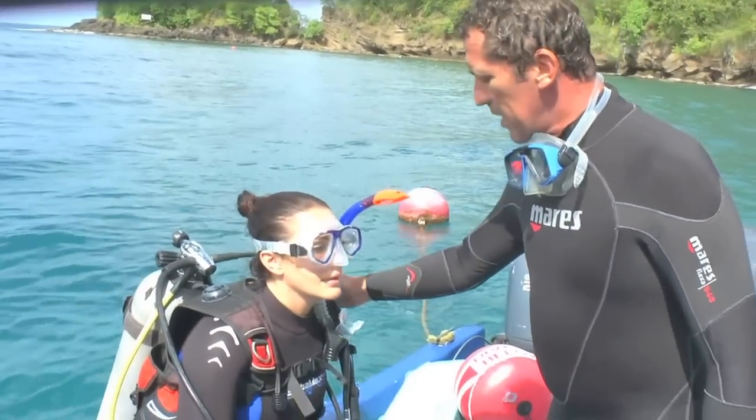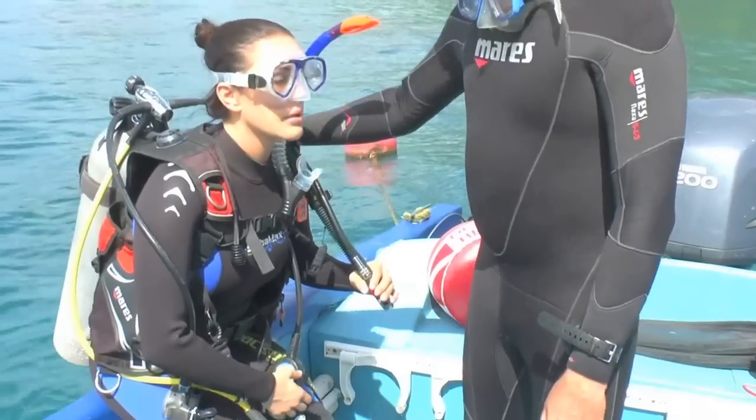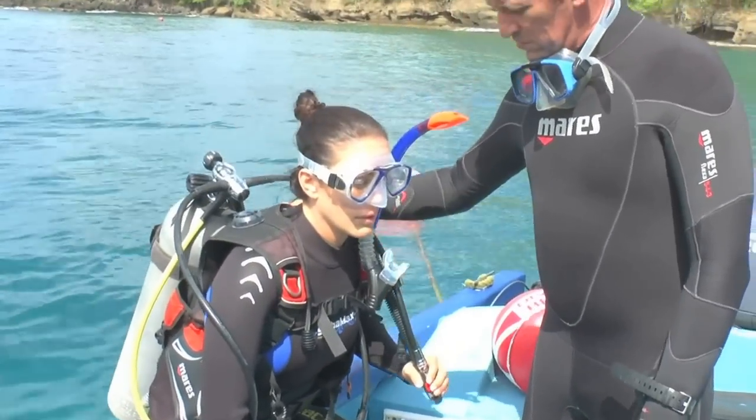Oh God! Put some ground in your jacket. Okay, okay. Go this way. More, more, more. Okay.